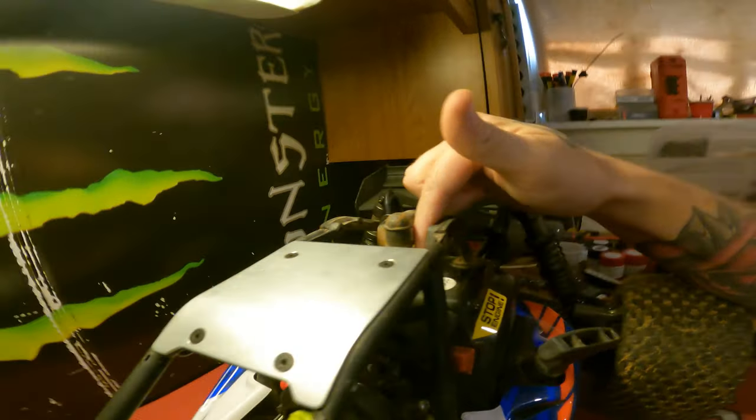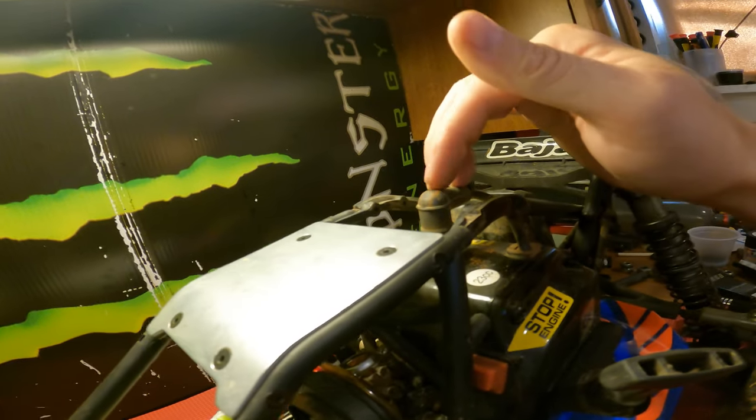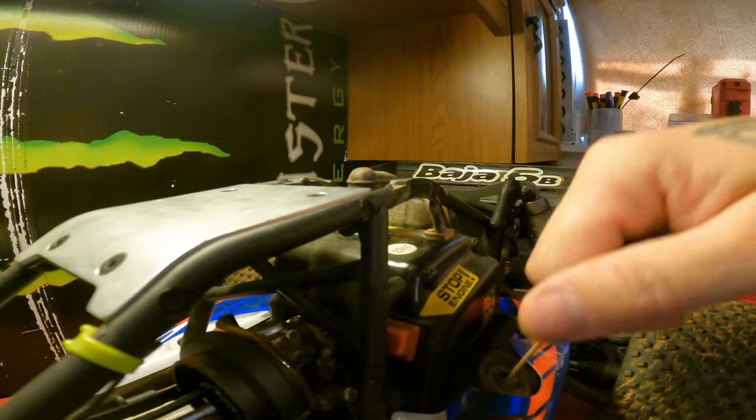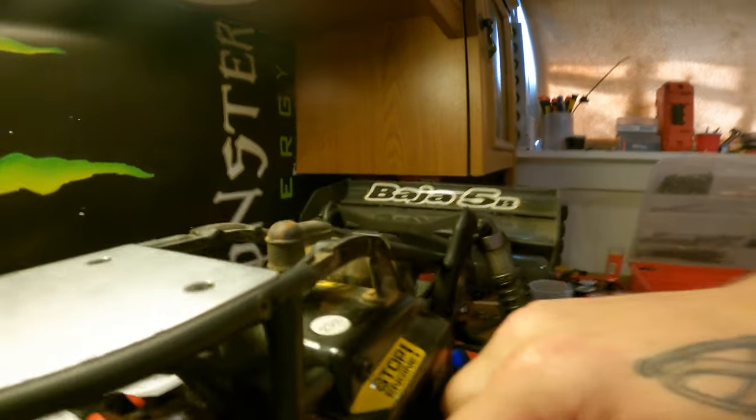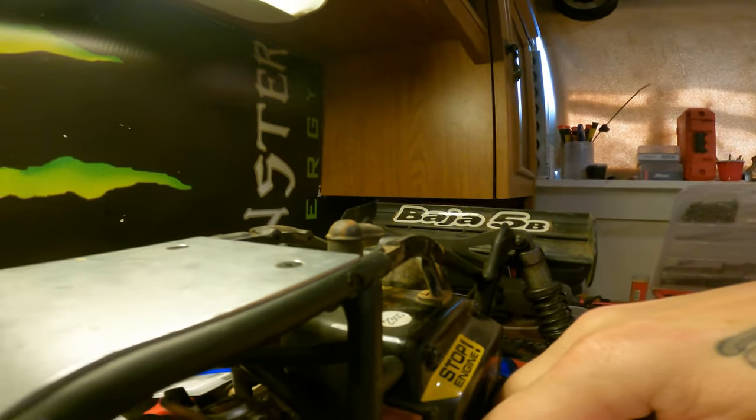I gave the plug a quick wipe with a towel, then used a little bit of 1000-grit sandpaper to clean the point of contact for the arc. I tested the spark by holding it against the top of the cylinder opening and giving it a rip — we do have spark, which is good. I think it's just going to be some carburetor issues. I reinstall the plug with the throttle closed and give it another pull — nothing yet, but I'm hearing a pop, which is a good sign, and then some more attempts.